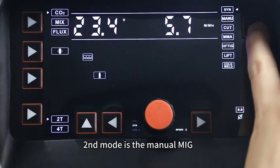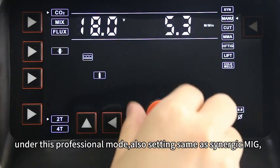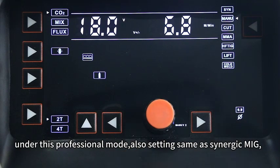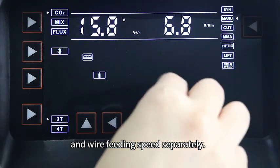The second mode is the Manual MIG, designed for experienced welders. Under this professional mode, the settings are the same as Synergy MIG, but you need to adjust the welding voltage and wire feeding speed separately.